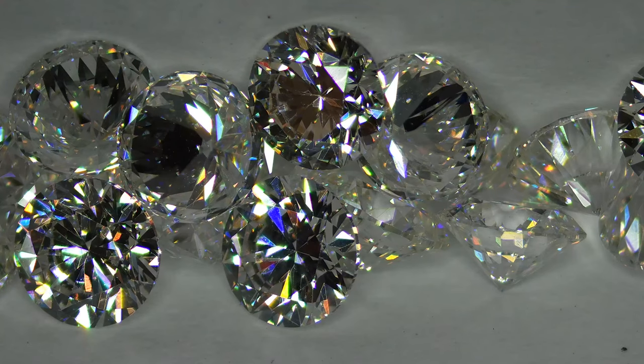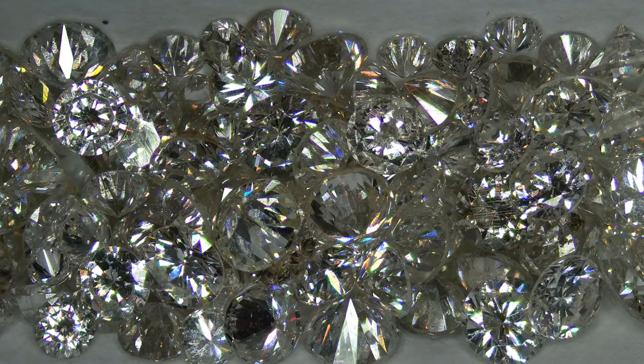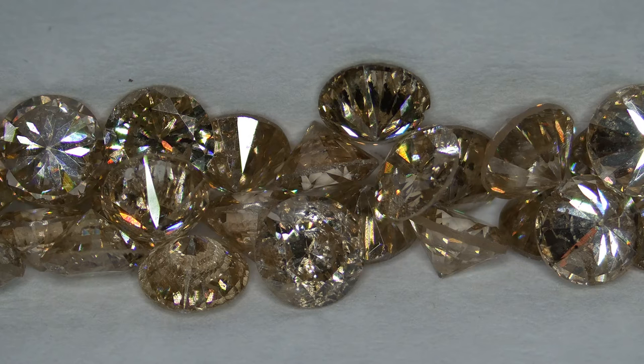We're going to talk about round diamonds today. There is a GIA — Gemological Institute of America — system for grading diamonds. The first thing to discuss is clarity. We'll use three simplified categories: VS stones have a very slight imperfection; SI stones have a couple of small imperfections; and I stones may have a number of black carbon imperfections. So you have VS, SI, and I.